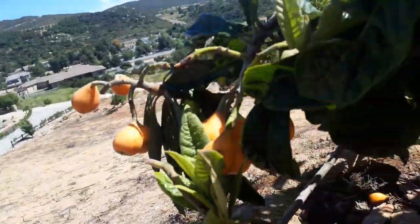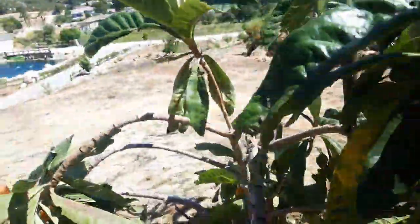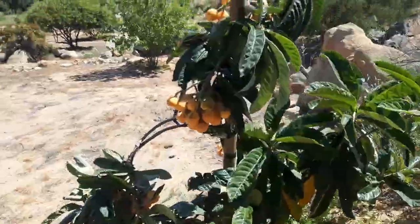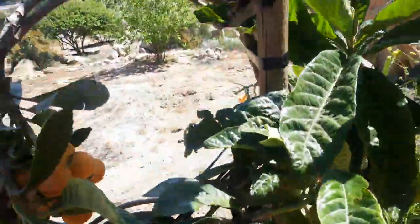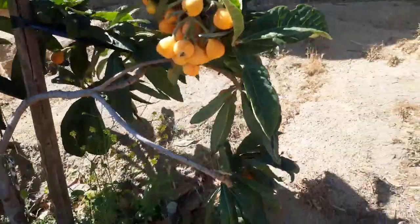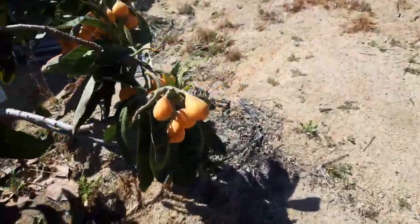Just look at all these loquats — super ripe too. So many, they're actually really dragging the branches right to the ground just about. So it's time to pull them.